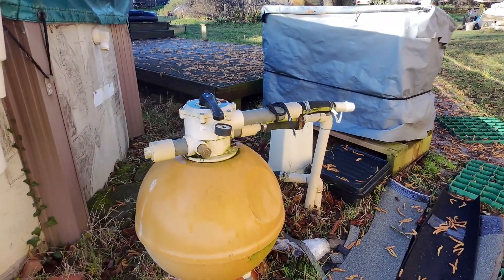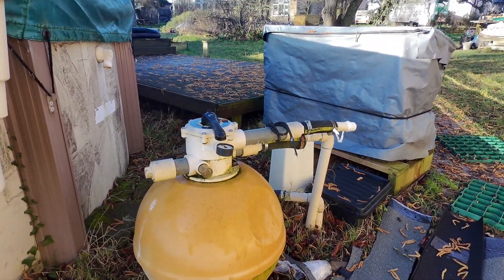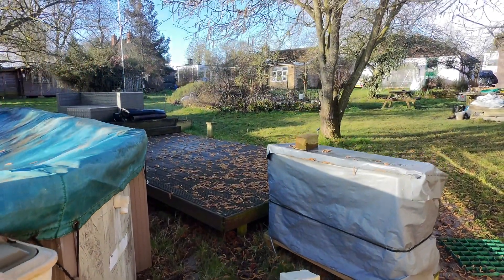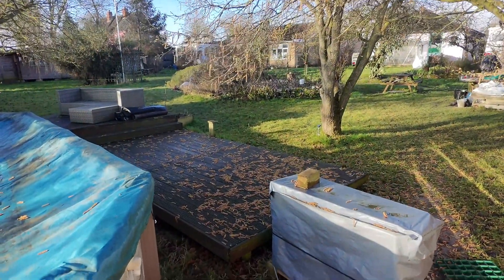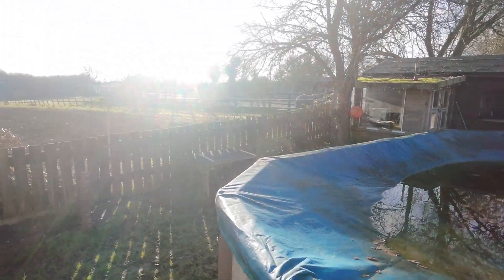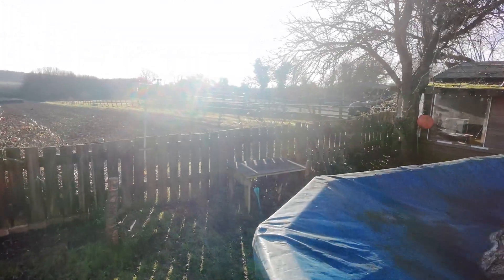There's our filter for the swimming pool. The thing covered up is an air source heat pump. Just the cover on the swimming pool — that's a bit filthy. Again the sun is in your eyes.